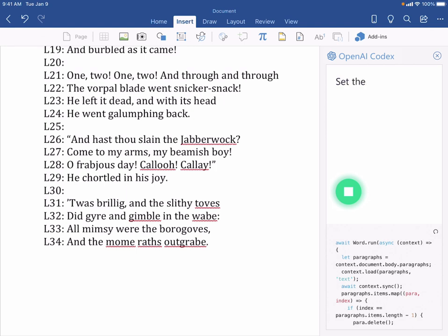Set the font for every line to be a random color, chosen from pink, orange, purple, red, blue, and green.